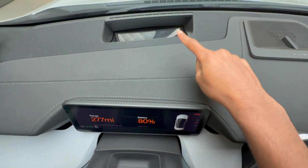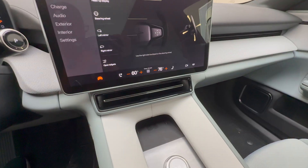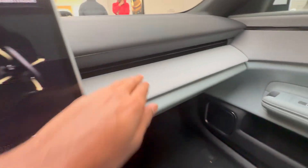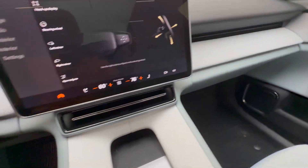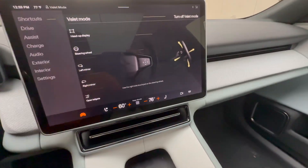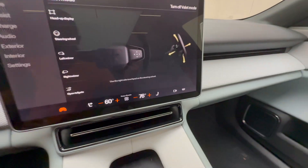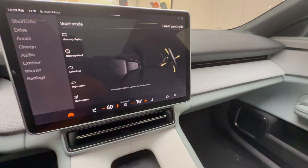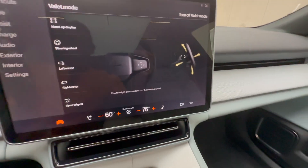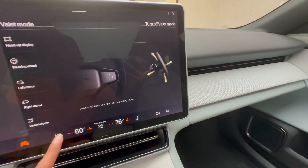This car also has a heads-up display and another Harman Kardon sound system speaker. Polestar has taken some inspiration from Tesla — the air vents are very well hidden and you can't control them by hand; you have to go into the screen. The main screen is a massive tablet where you can do a lot, including vehicle settings like adjusting your steering wheel, opening the trunk, and accessing your climate control.